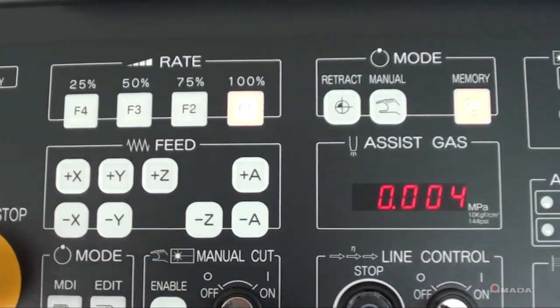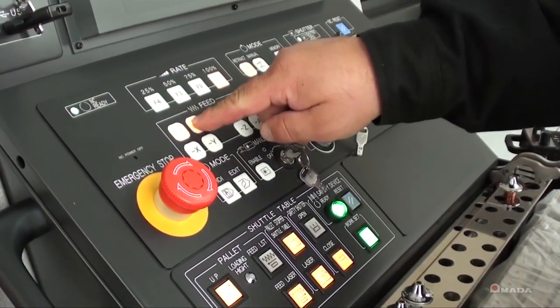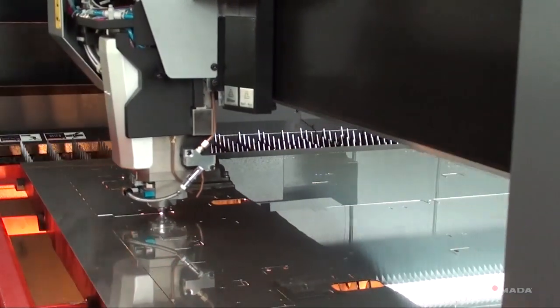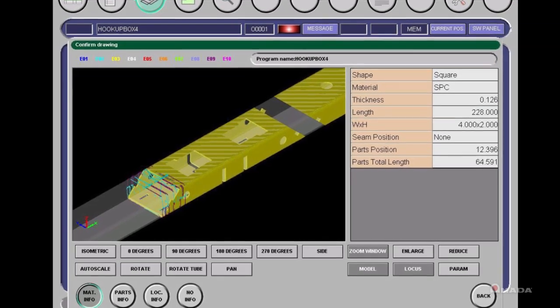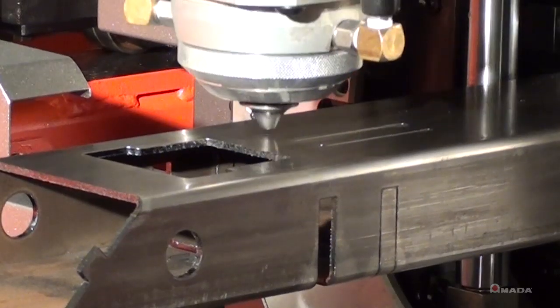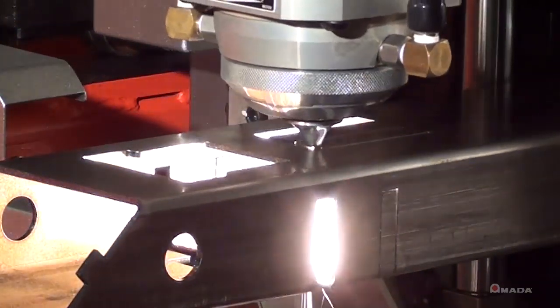You can link the control to your company's network where you can easily transfer programs, enable email notifications, and even double-check the operating data. With the full cutting library, everything you need to run the NC program can be done automatically from the control. Dr. A tube software has many capabilities to add dovetails and notches for alignment purposes automatically. Using 3D models and unfolding them creates accurate parts and accurate alignment of features cut in the tube.